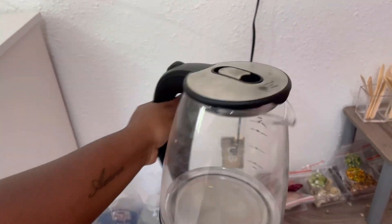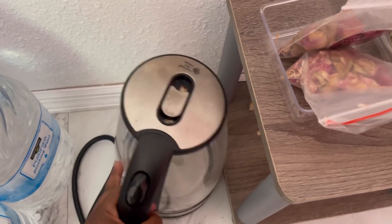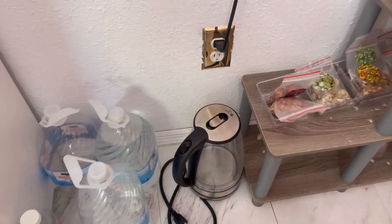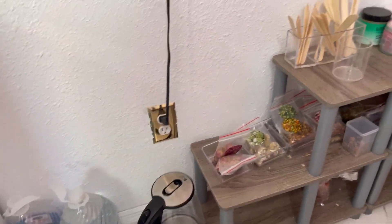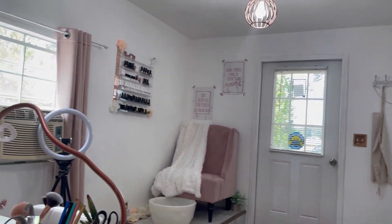This is how I heat up my water for my pedicures — a lot of you guys were asking. My sink is not installed all the way yet, but I'm going to get there. This is just a back view of the shop, looking back at everything.